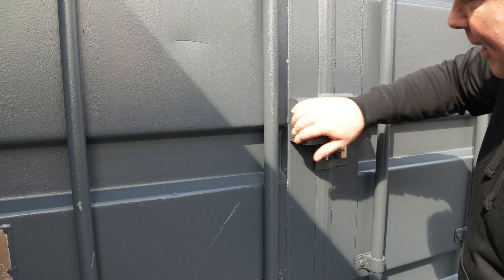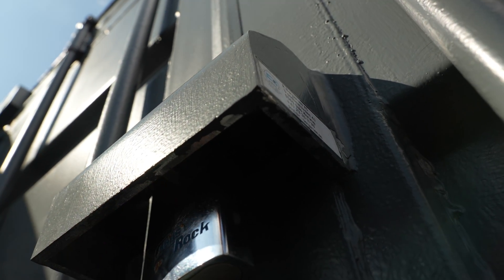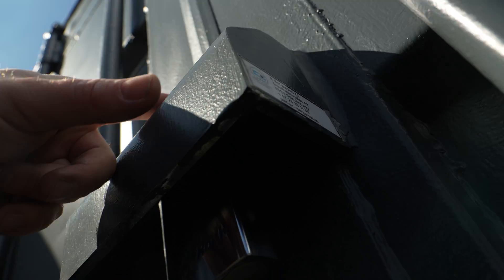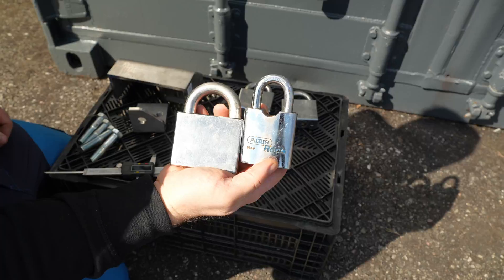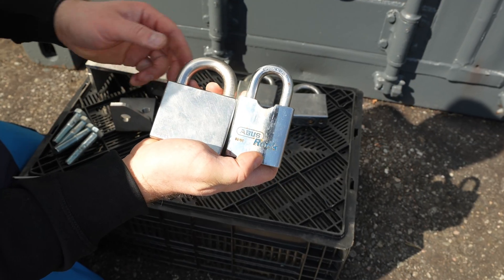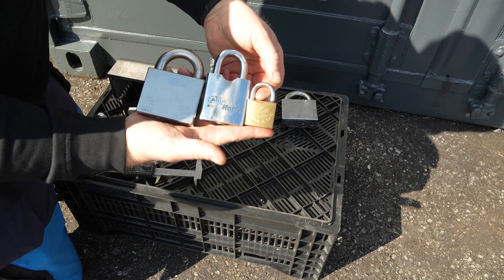This new latch is much more enclosed and all the parts are made of stainless steel, so it is impossible to burn this off with a torch. I also got some new padlocks. These locks are grade 5 and compared to my old locks, they are much more heavy duty. You can see the size difference compared to a regular padlock.